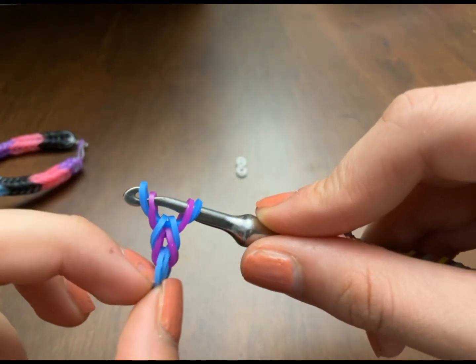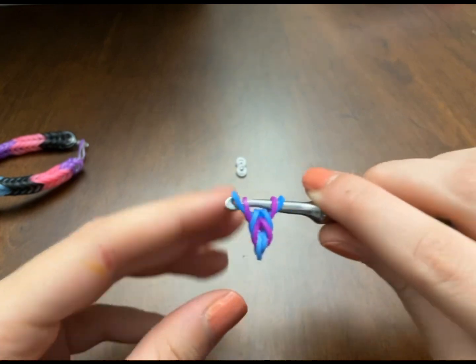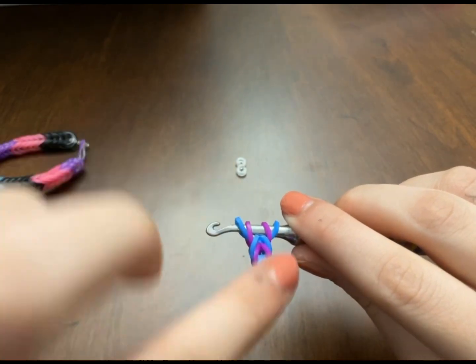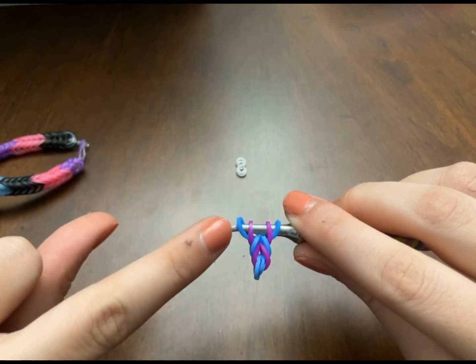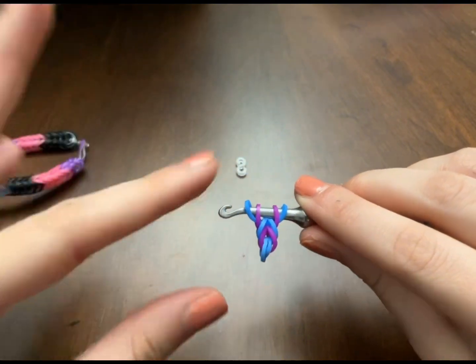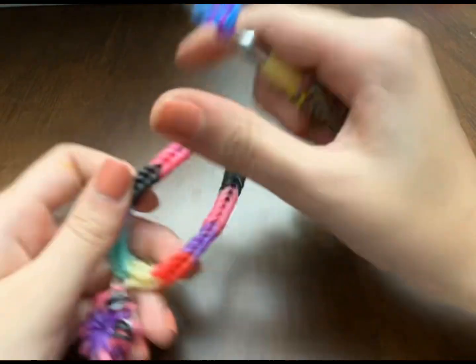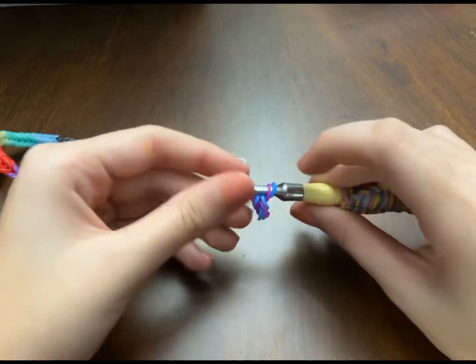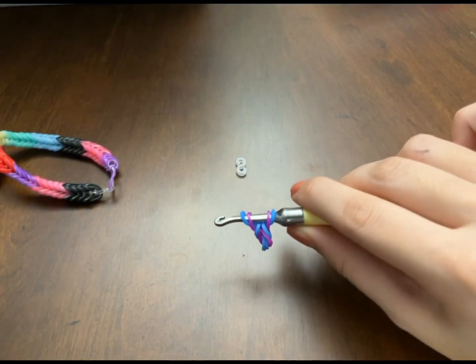Usually when I create fishtails on a Y loom or something other than a hook, the first band always gets twisted or messed up with the third one. Now it should look like this. You're gonna keep doing that step until you reach your wrist length — like this. I added a cute little charm. You can make it into a necklace or something you want. My next color is purple.